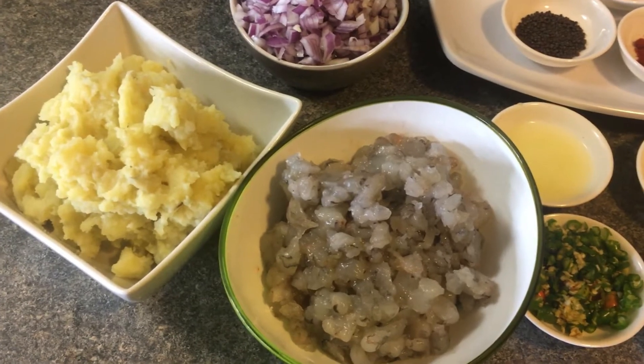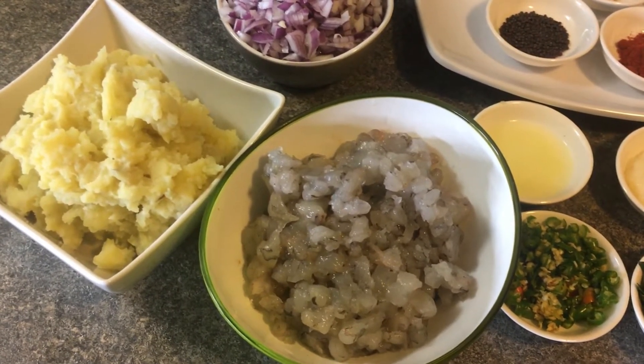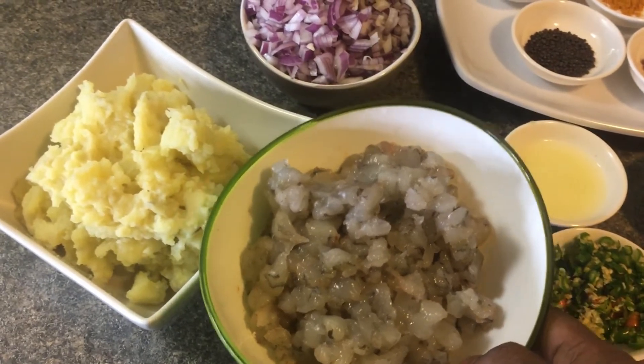Hi friends, welcome to my kitchen, Manakam. I am going to make a dish with raw cutlet — a clean dish using 800 grams of raw cutlet.